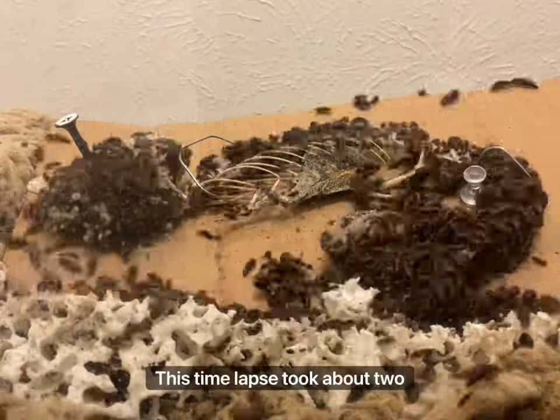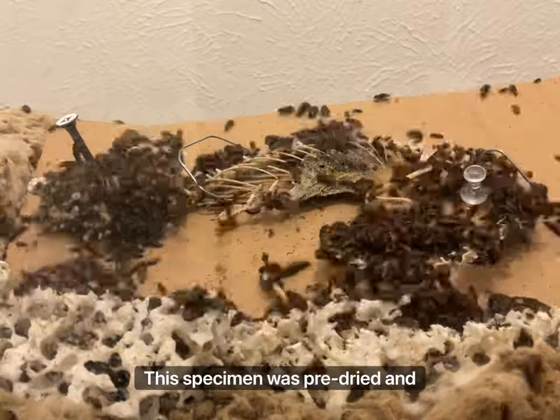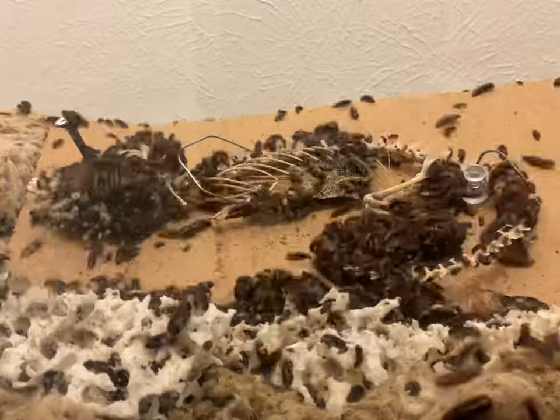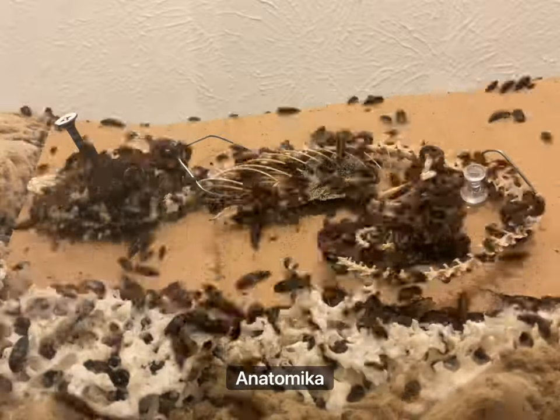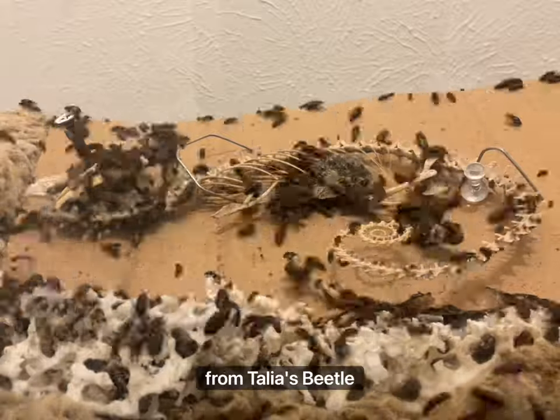This time-lapse took about two days to complete. This specimen was pre-dried and had all the organs removed prior. I cleaned this specimen for anatomical science, and for those interested, I got my dermestid beetle colony from Talia's Beetle Bugs.